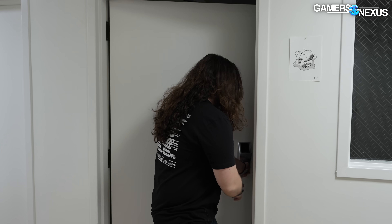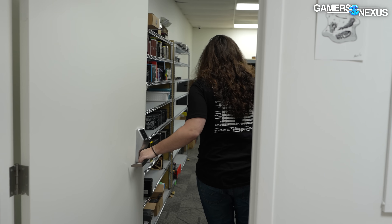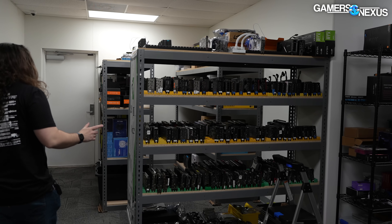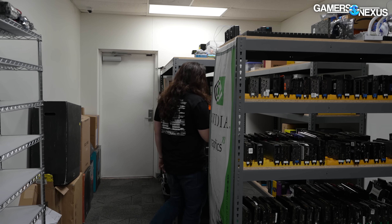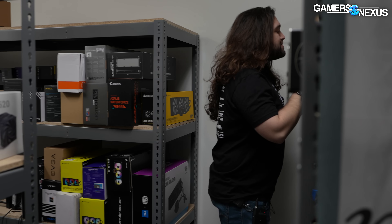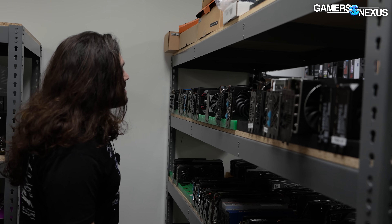Before we get back to these CPUs, I wanted to bring the topic back around to GPUs because we've covered scams like this in the past. Video cards are much easier to do one of these scams on, and it's because you can just flash vBIOS. So we have somewhere in here an NVIDIA card and also an AMD card.